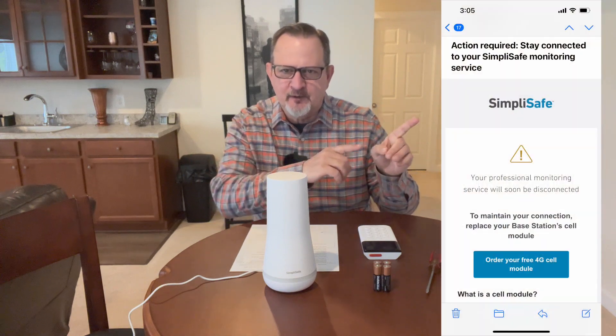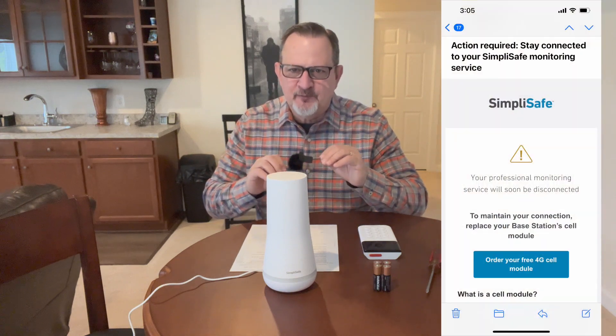Last week we received an email from SimpliSafe stating 'action required - you must do this action to be able to stay connected to our SimpliSafe monitoring center.' It also stated to go order a 4G module. At first we thought it looked like a scam or phishing email, so we called SimpliSafe and they confirmed it was legitimate.